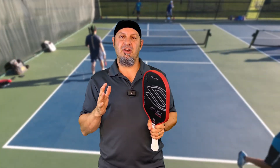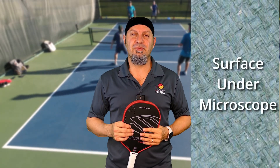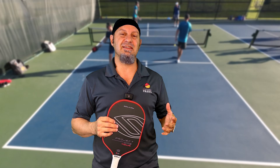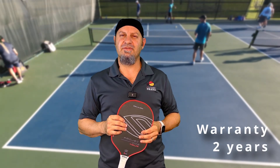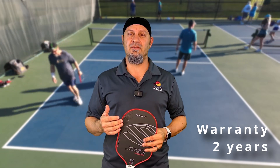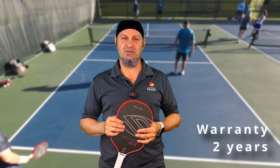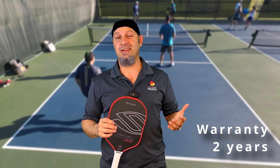The spin on this thing is ridiculous. On Chris Olson's spin chart, it measured 2000 RPM — the top spinning paddle he's tested so far. The other unique thing is it has a two-year warranty, one of the only paddles I know of with that. Selkirk is really upping their game on warranty for manufacturer defects, which I think is pretty cool.